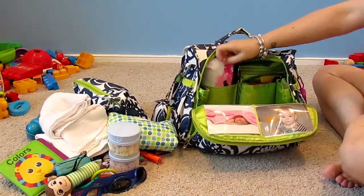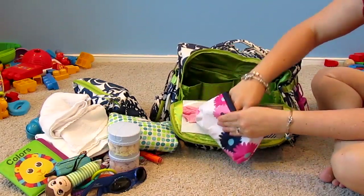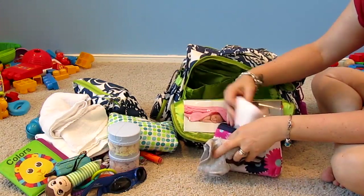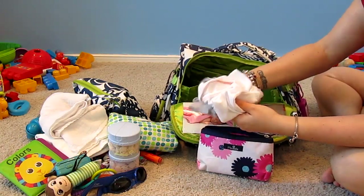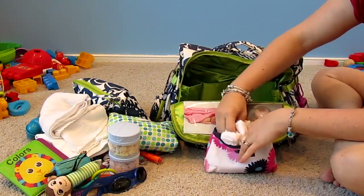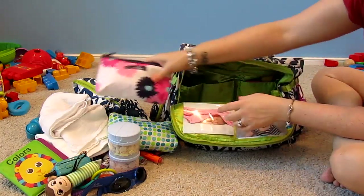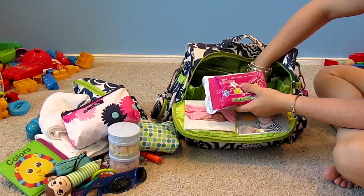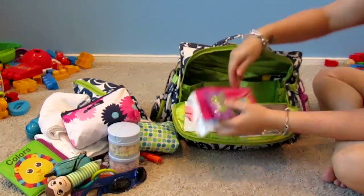In another pouch from Walmart I have extra change of clothes for the kids — a onesie for my son, a onesie for my daughter, and extra socks. Depending on how long we're going to be out I might pack more clothes, but I don't like to overpack. I also have Boogie Wipes and pacifier wipes.